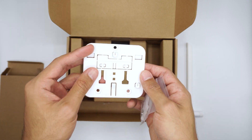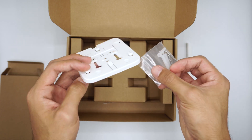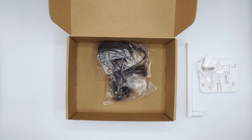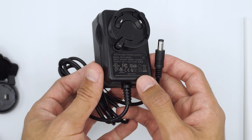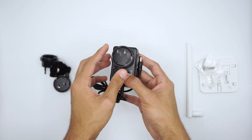Besides, we can find a plastic mount here for easy placement on walls or other surfaces beyond flat tops. Let's see what we can find below. Here's the power adapter — it can deliver 24 watts, 12 volts and 2 amps. Be aware that the plug type is defined by your region selection.